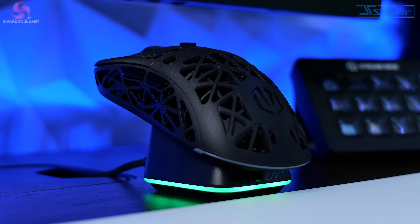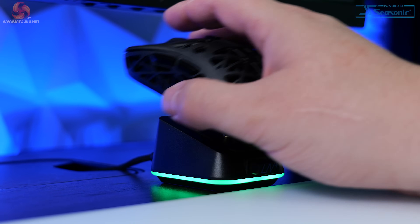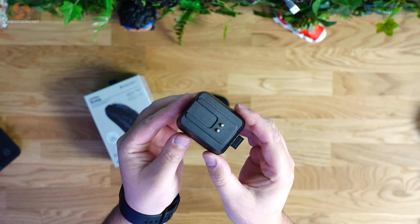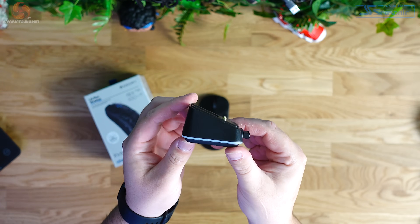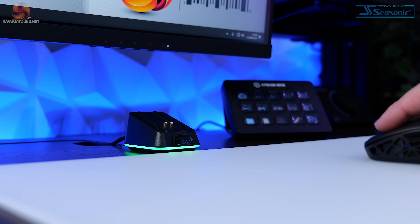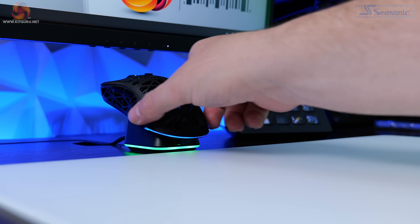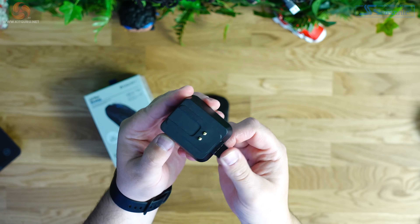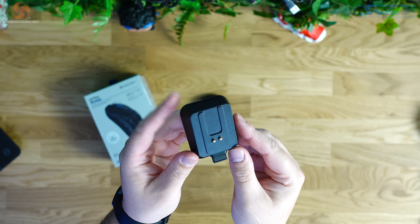Also included in the box, alongside the 2.4GHz dongle and USB cable, is a magnetic charging dock. When you consider the price and compare this to some other mice I've looked at recently, it makes it, in my opinion, fantastic value for money. The dock itself is a small wedge-shaped device that sits on your desk and provides a convenient way to charge the mouse when you're not using it. It attaches to the included USB cable and has a USB port on the front for connecting the wireless receiver. It's held in place really well on the desk with some adhesive rubber — this little dock doesn't move at all unless you really want it to.